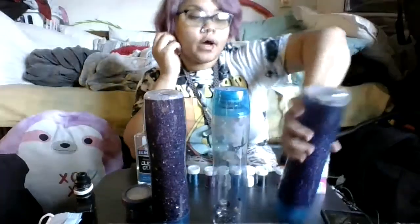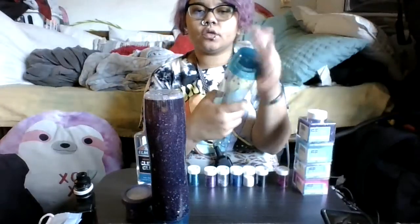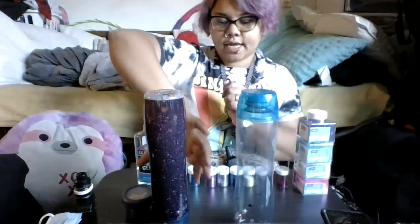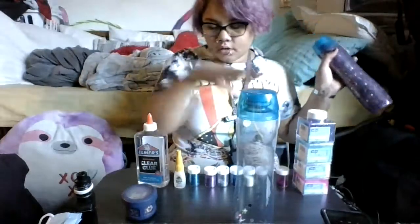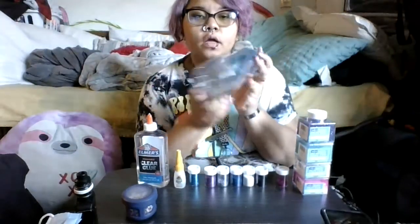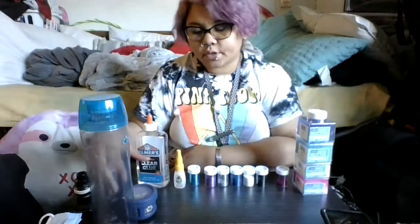I'm going to show you how to make one with this empty bottle. I wanted to use Voss bottles because it's a sleek design, but I ended up using Core bottles because I wanted the top to be different — this is the closest thing to Voss that I could find. So I've got all of my ingredients and crafting supplies laid out. We have an empty water bottle, and I kind of cheated and put a few pieces of sequins in already.